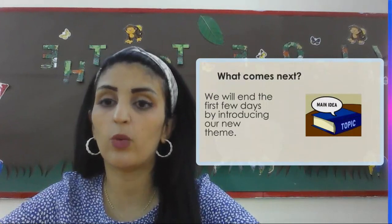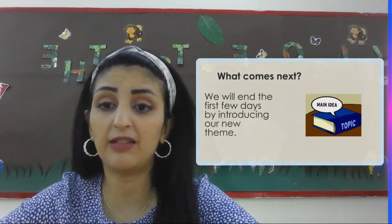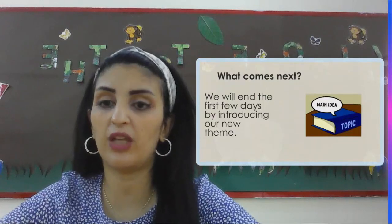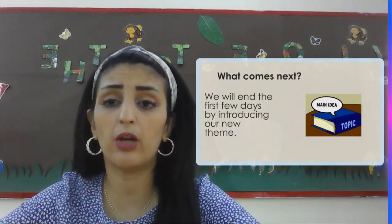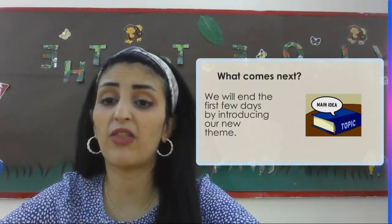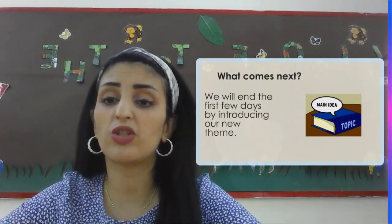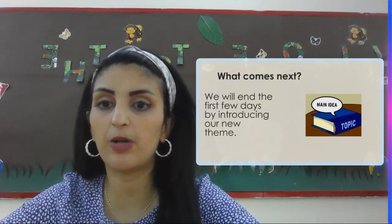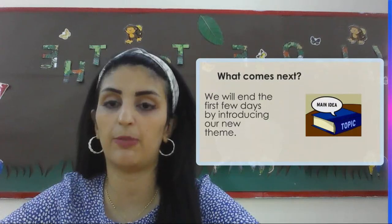For math, we are going to be starting with place value. In our UOI class, we're going to start with the first theme, which is going to be who we are. For English, we're going to start with the first topic, which discusses my brother — for example, My Brother Martin — covering the writing part, the speaking part, and the listening part.